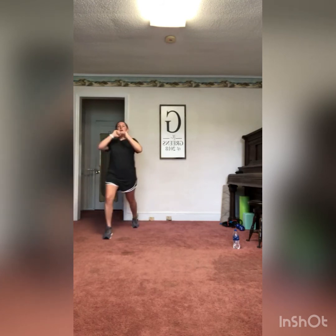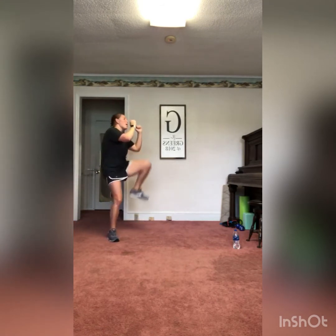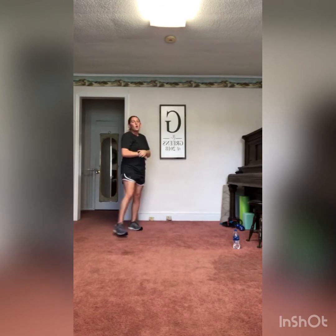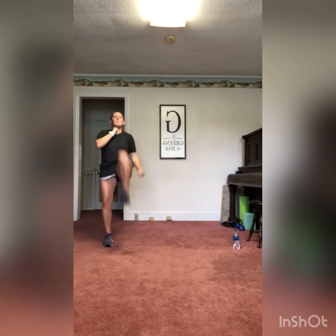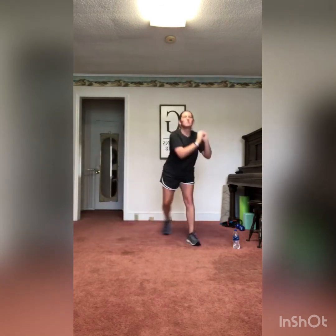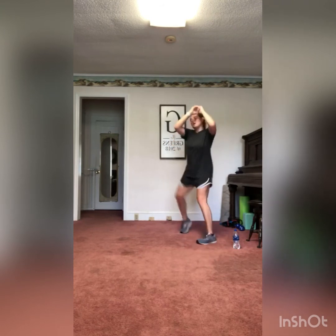High kick, knee, shin block, shin block, duck to the right for the next set. If you're not feeling steady on the duck, add a squat instead — keep it on the same side. This workout is what feels good to you. High kick, knee, shin block, shin block, duck. Rock it back, get ready for the second set. Last one: high kick, knee, shin block, shin block, duck to the left. Good job guys.